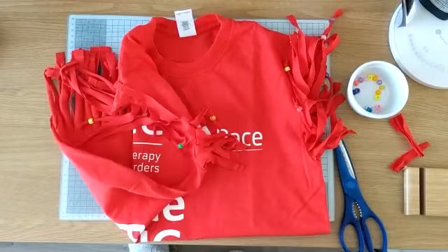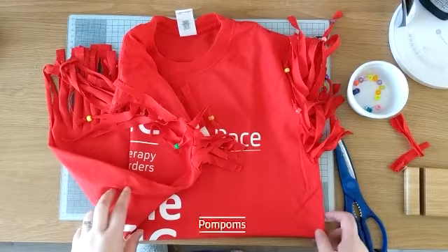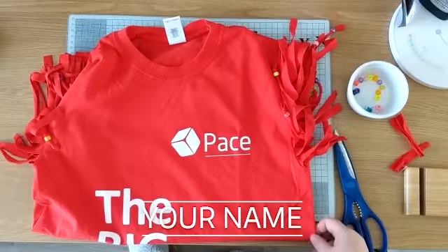There are lots of other products available as well, such as gems, ribbon, pom-poms, puff paint, and you can also order your name cut in vinyl so you can really personalise your t-shirt.